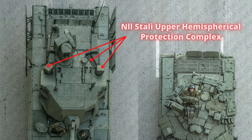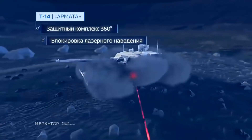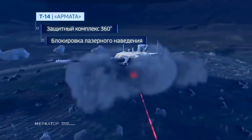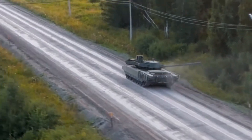The T-14 is also equipped with the NLL Stali Upper Hemispherical Protection Complex. It consists of two steerable cartridges with 12 charges, and a turret top vertical launch system with two similar charges. As part of the soft-kill mechanism, it can launch projectiles instantly, creating thick multi-spectral smoke screens designed to defeat guided missiles, laser, and targeting systems by blocking infrared and visible light. These soft-kill countermeasures are designed to protect the vehicle from 3rd and 4th generation missiles.